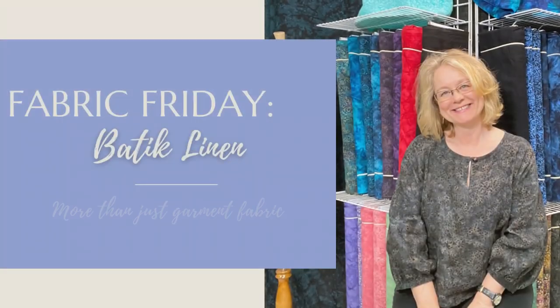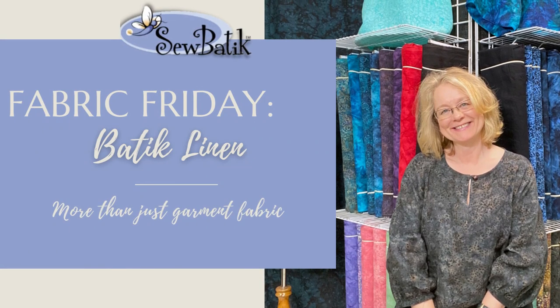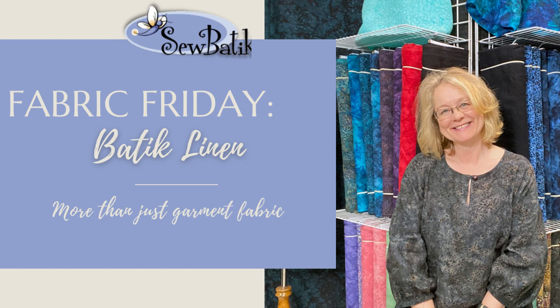Hi everyone, it's Diane with SoBatik and it's Fabric Friday. I am sitting in front of our batik linen.